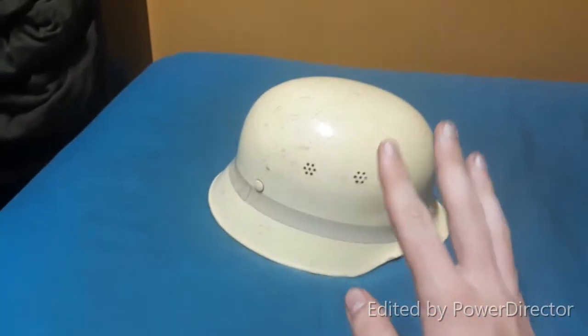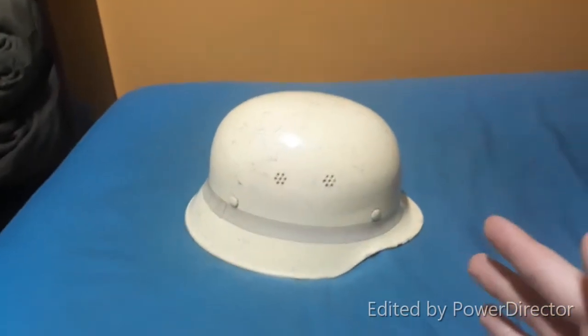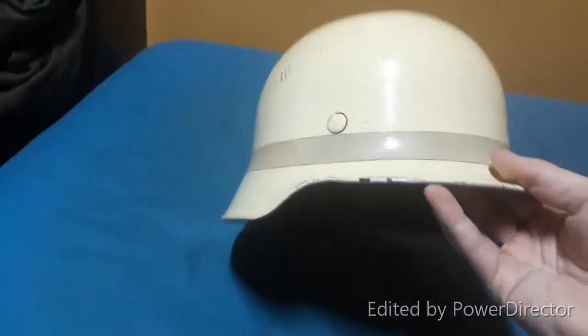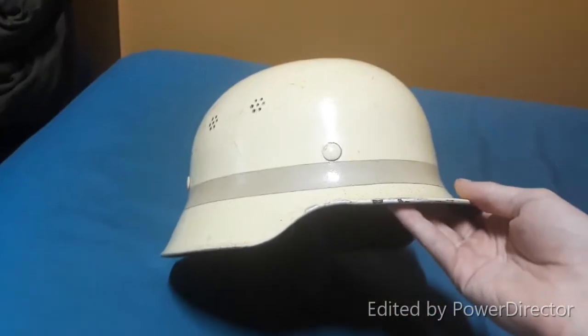The reason why I would recommend getting one of these is it's a Stahlhelm on a budget. So if you love the looks of the Stahlhelm, this is a great way to get one for a really cheap price. This one has had people use it, so it is basically a piece of history, I would like to say.